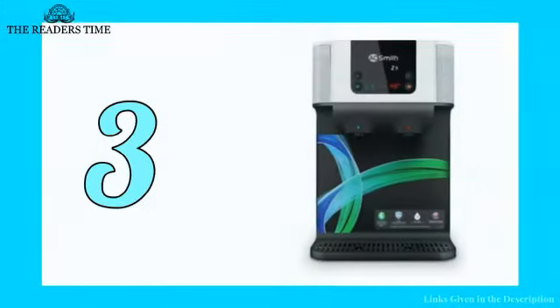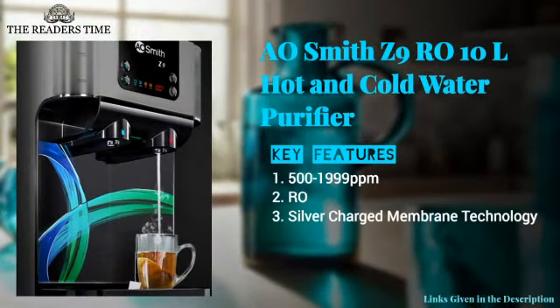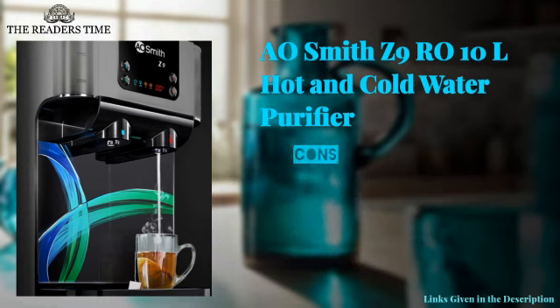On number three, we have the A. Smith Z9. This purifier removes germs, bacteria, dissolved salts, and chemicals from your drinking water. It has an attractive design, an eight-step purification process, and a digital display. Although there is no manual option in it.